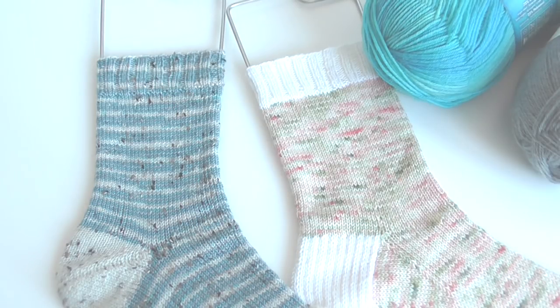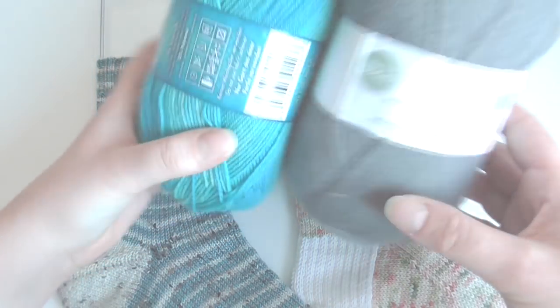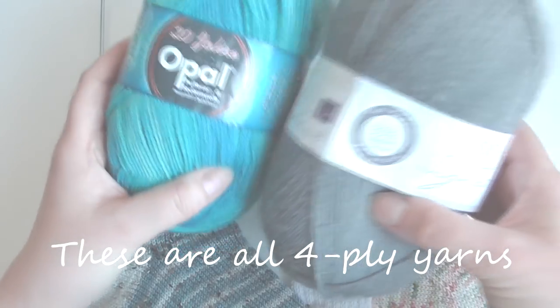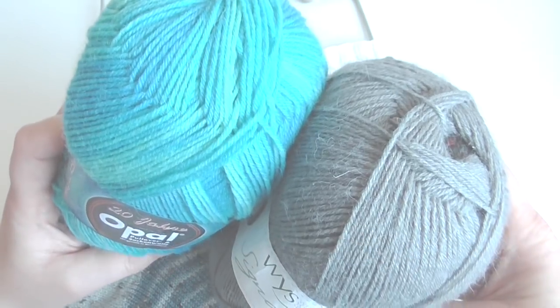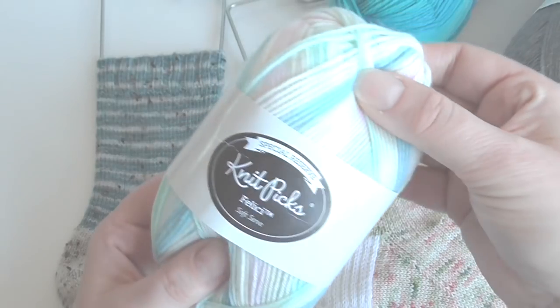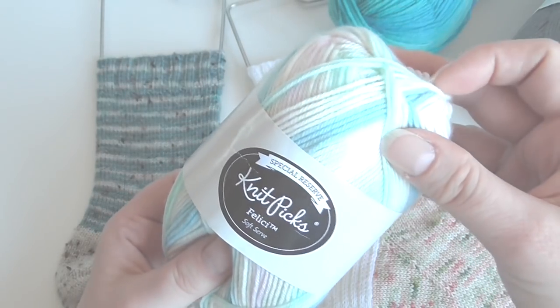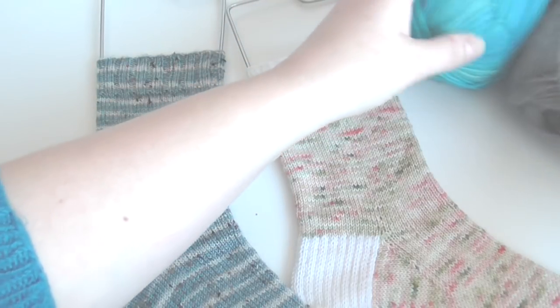Lots of people ask me when they first start knitting socks how many stitches do I cast on and what needle size do I use? Well, it really does depend on what yarn you're using and also your gauge. These are West Yorkshire Spinners and Opal yarns, and I find these have a very similar thickness in terms of four ply. However, something like Knit Picks Felici actually comes up a little bit thicker than the four ply of the others.